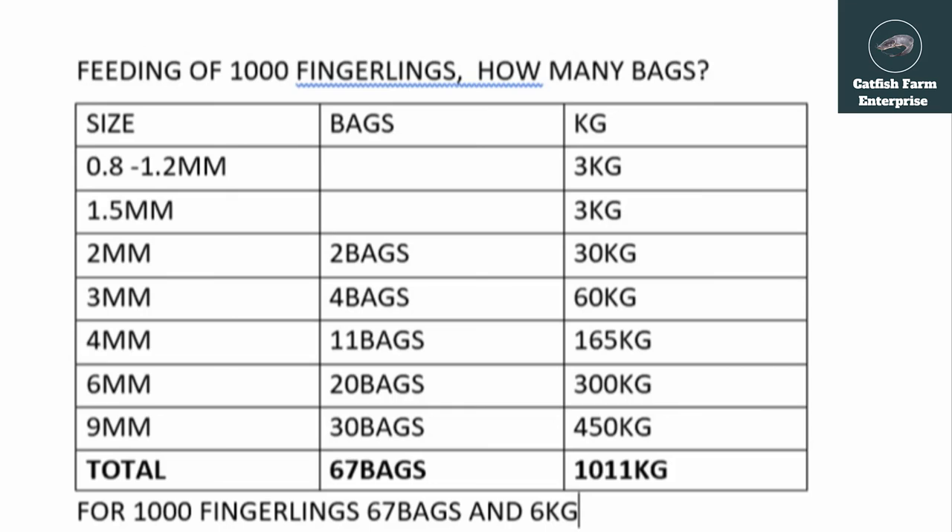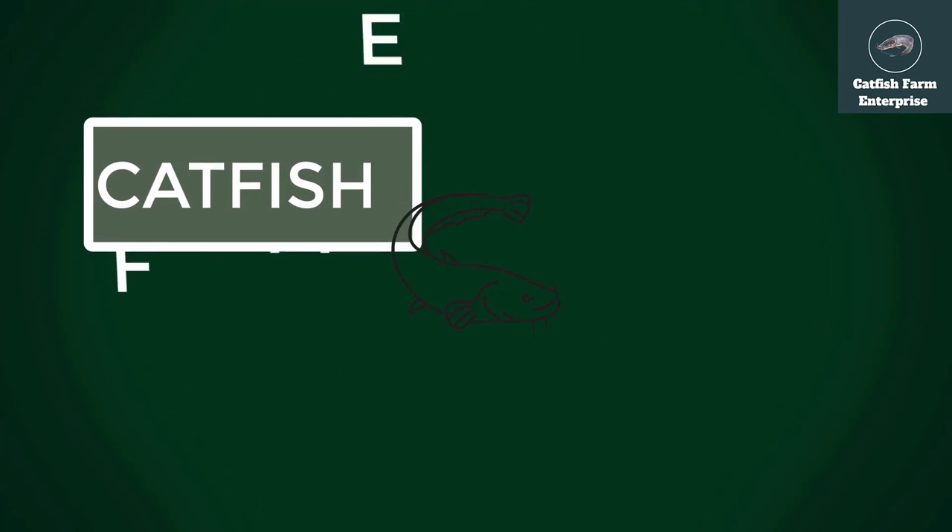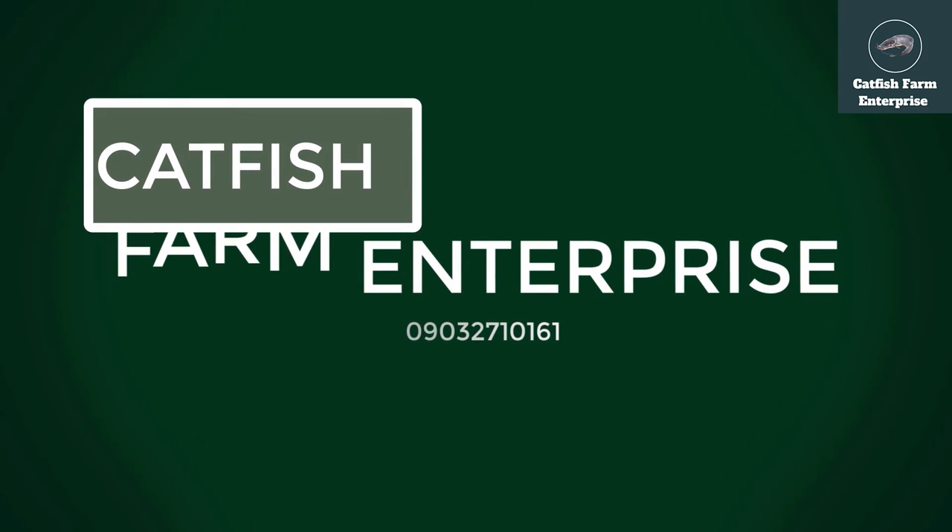Bear in mind: the 1,000 fingerlings you start with — you will not get 1,000 at the end. You might get 900 or even below that if proper care is not taken. That's why most farmers buy above 1,000 fingerlings so that after some die on the way, they still get a reasonable number for harvest. Also, not all fishes will reach 1 kg at the same time — some will get to 1 kg first while others take longer.